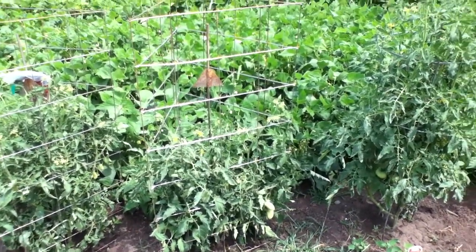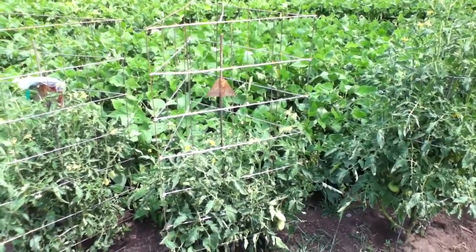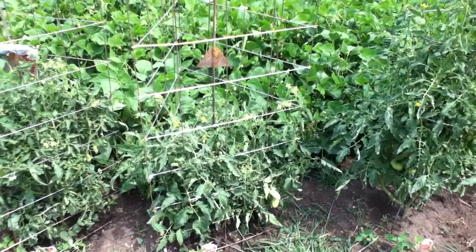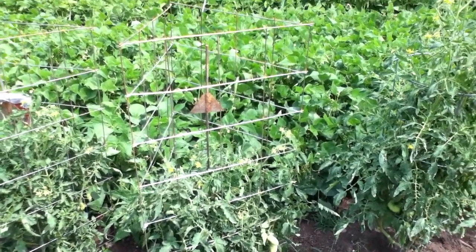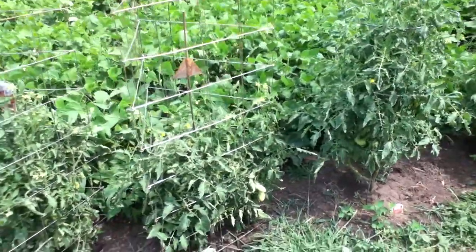Here's my video response to MrSoul99 — super simple tomato cages, or whatever he called them. I made mine just like he did, all the way down to using the F clamp with a hole in it. I actually had an F clamp with a hole in the end of it. Super simple to make.